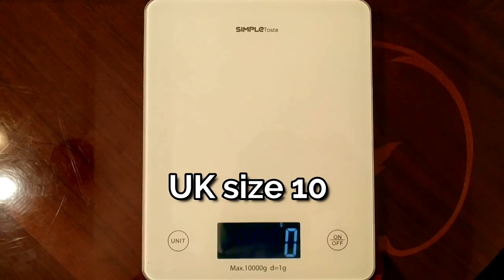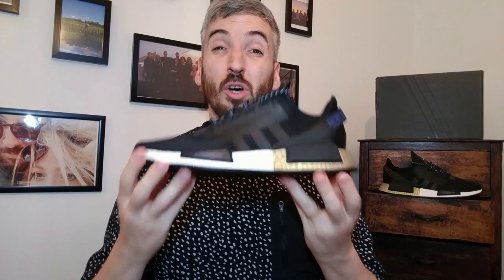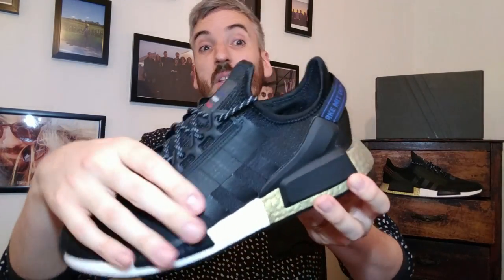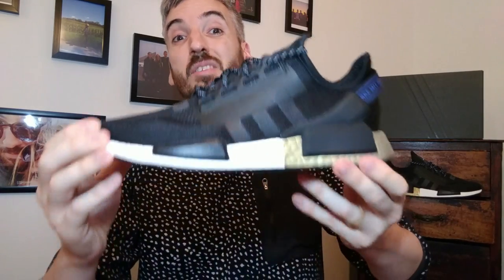Now I want to move on to how much these sneakers weigh. Topping 350 grams, which was a surprise for me, because the original NMD R1s I do feel were lighter than this. Obviously I never got around to weighing them so I can't do an exact comparison, but when I had the other NMD R1s on feet they did feel a little bit lighter. I don't know if it's the additional weight from the plastic on the heel cup, or the additional heavy materials on the upper with the extra lace loops and chunkier laces. But I'm a bit surprised and disappointed that they're topping 350 grams — I prefer a lighter weight sneaker, especially one that is designed to be more lightweight.